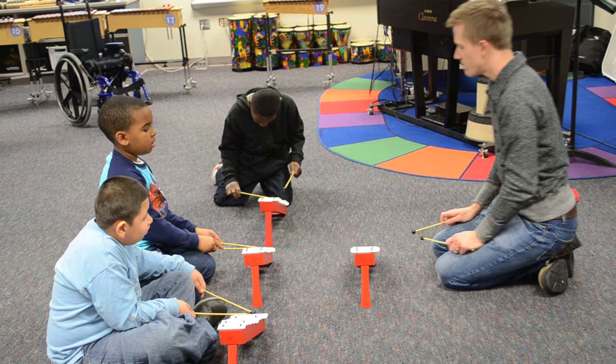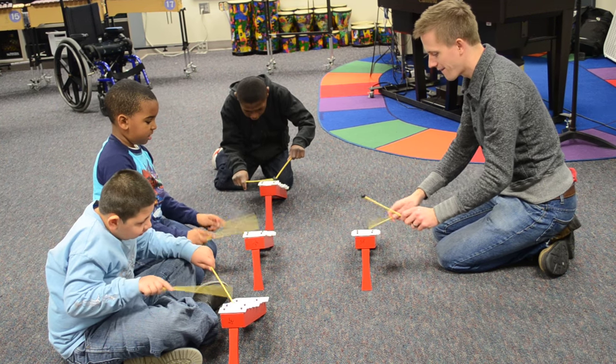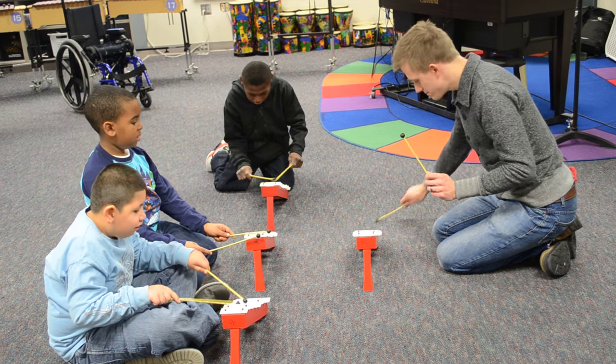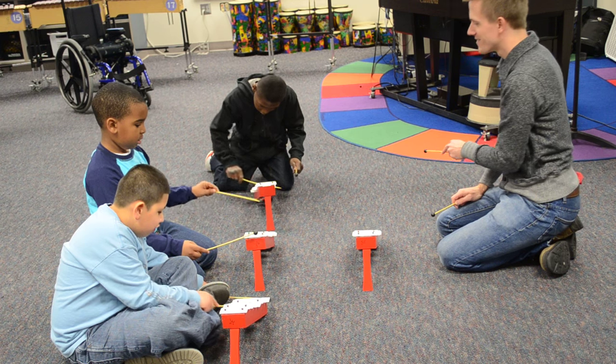Follow along as I read the nursery rhyme. Jack and Jill went up the hill to fetch a pail of water. Jack fell down and broke his crown and Jill came tumbling after.